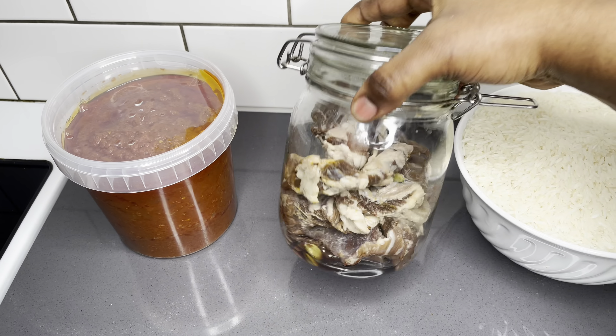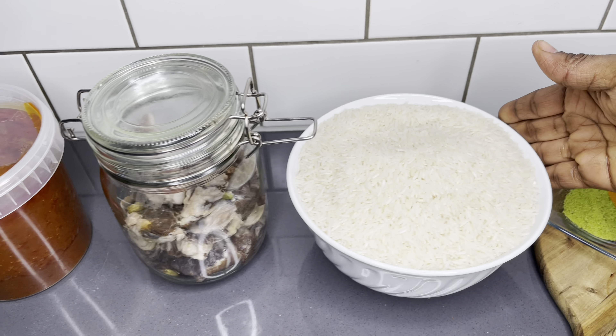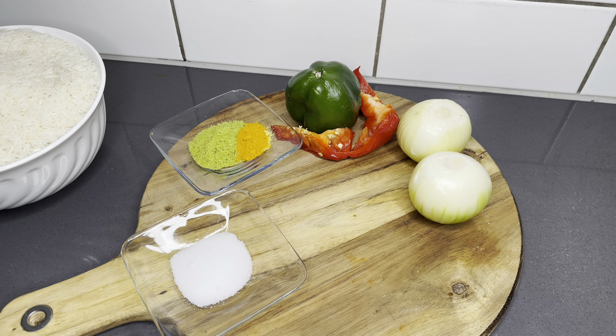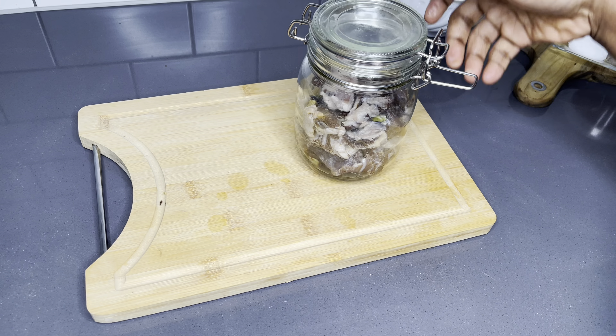Let's go through the ingredients. We have our tomato base stew — I've shared a recipe of my all-purpose tomato stew. I have my Tolo beef, my jasmine rice, and a bit of onions, bell peppers, seasoning, and of course some salt.